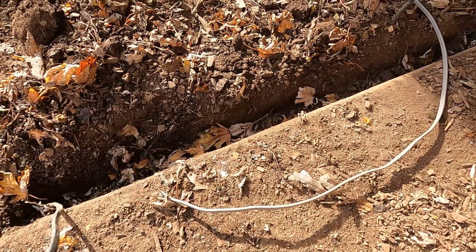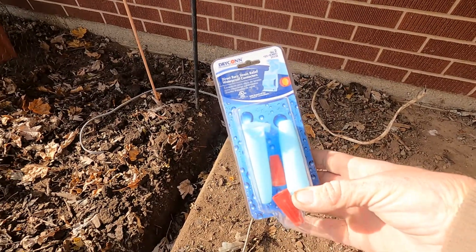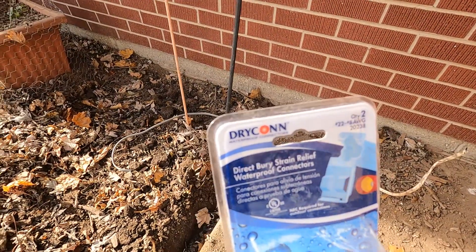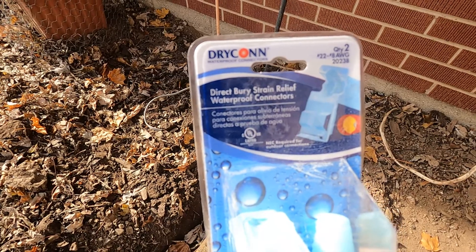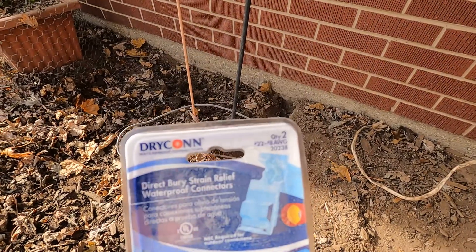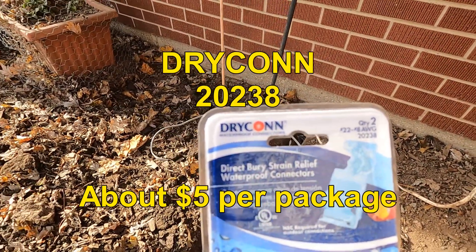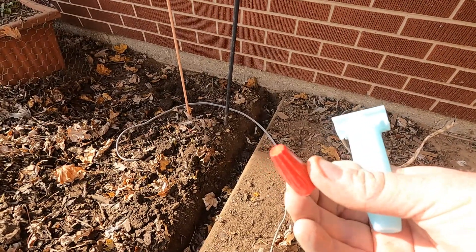Well, it worked for a while, but eventually it shorted out. So after doing some searching, I found this product. It's made by Drycon, and it is made for DirectBerry waterproof connectors. There are two of these things in a package, and just for reference, the model number is 20238, made by Drycon.